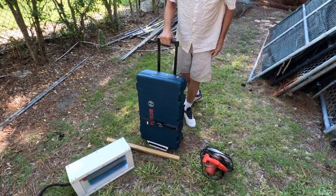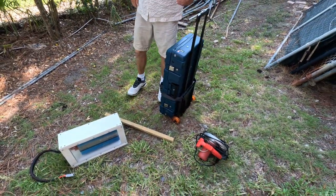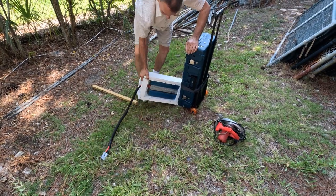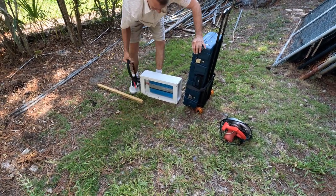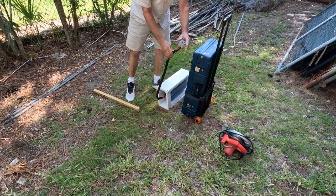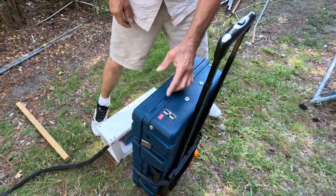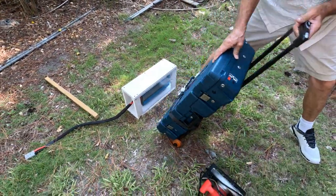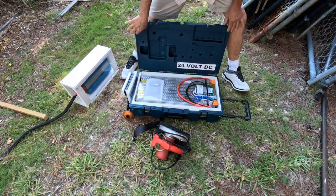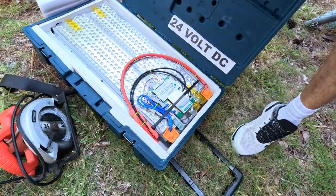We got our Tesla battery right here — why is it in a Bosch box? Just so you could carry it around. It fits the battery nicely. This plugs right in here, and what we have inside the box is the battery and the battery controller, or what's called the BMS.